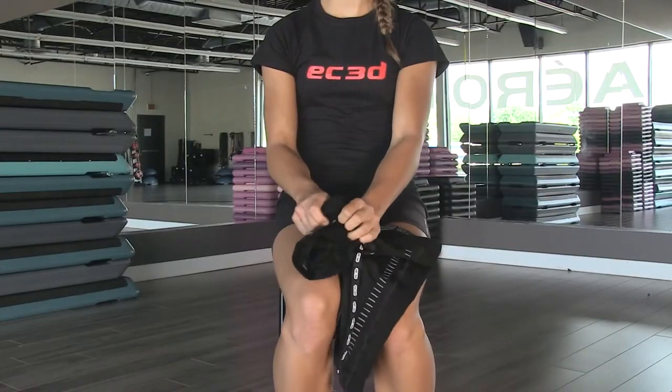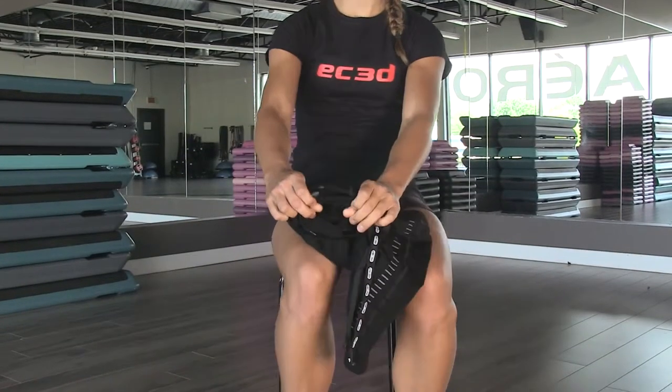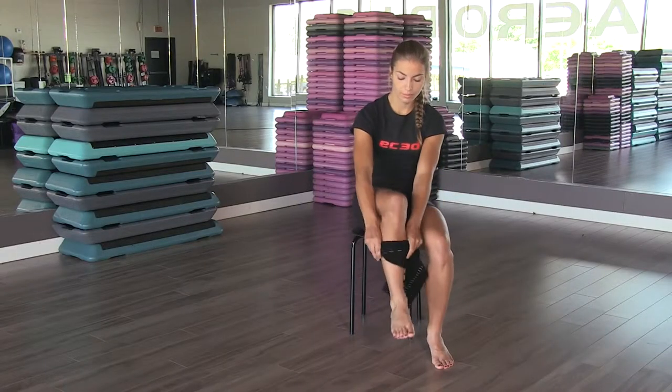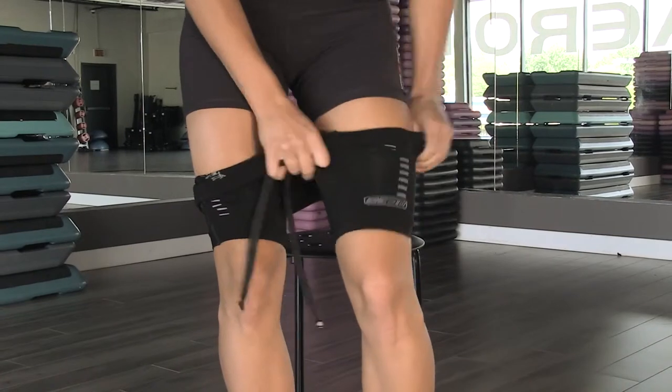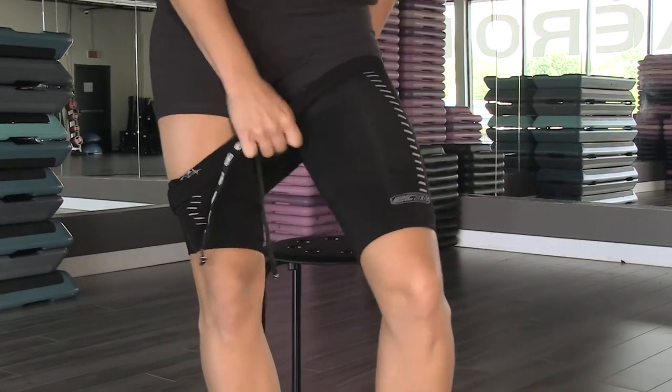Fold the garment for easy access. Pull on gently 10 to 15 centimeters at a time, making sure to place the garment on specific zones as you pull upward.